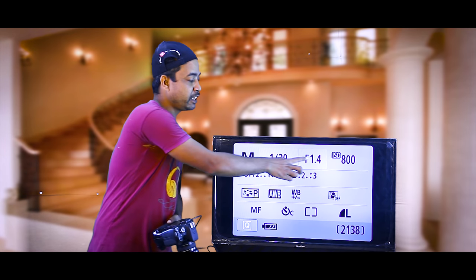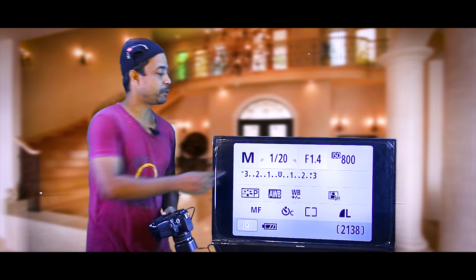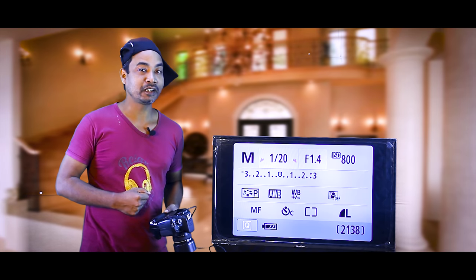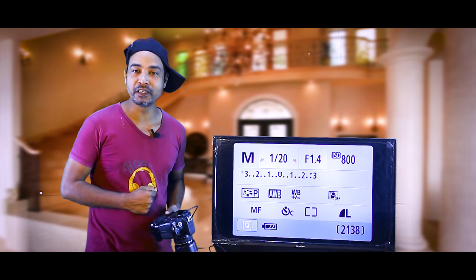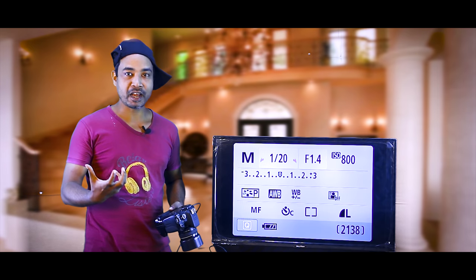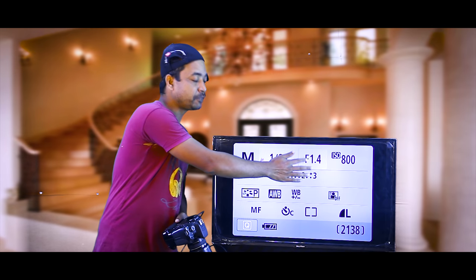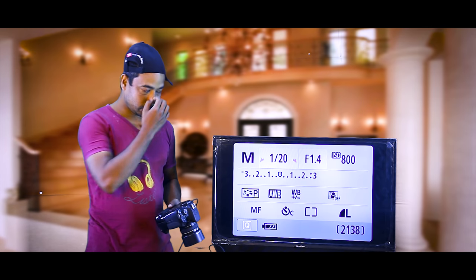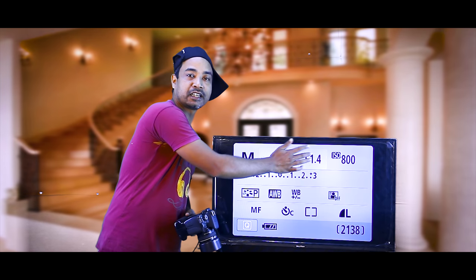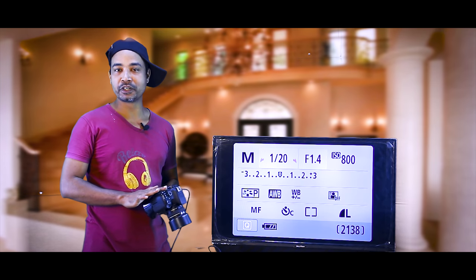Let me tell you about the aperture. The aperture is less than the aperture number means more light — the aperture is low, the low light is increased, and the near background is even more separated from the black background.